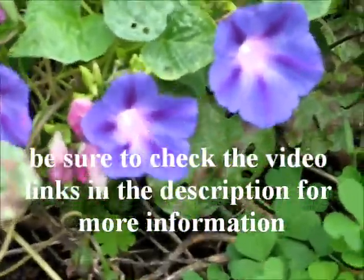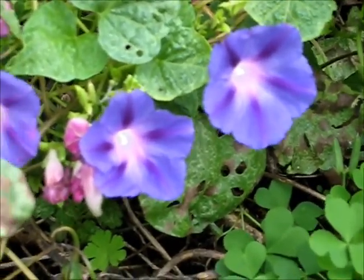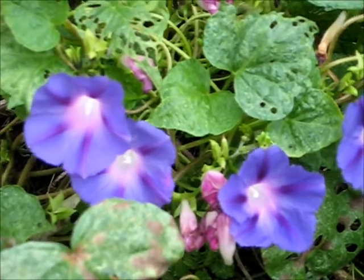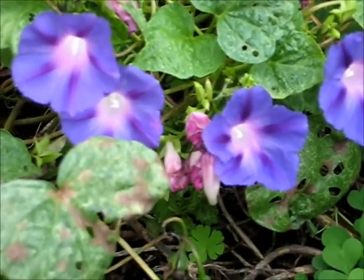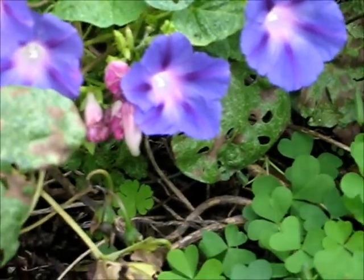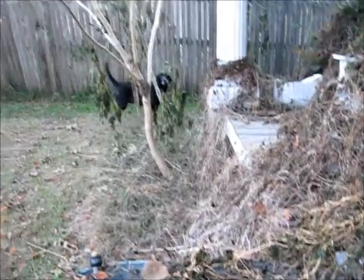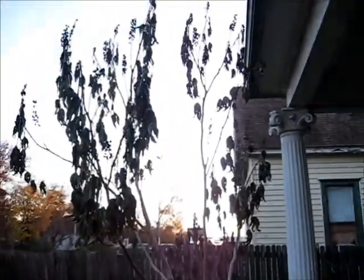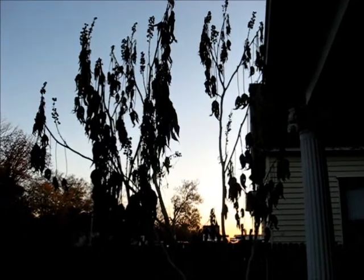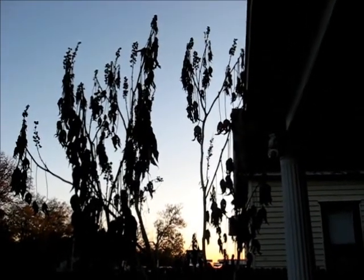And of course, can't go without saying something about my morning glories — my beautiful morning glories. Love them. Bye, thanks for watching. And here is everything after the freeze. Not as pretty now, is it?